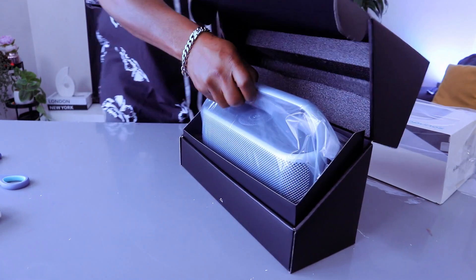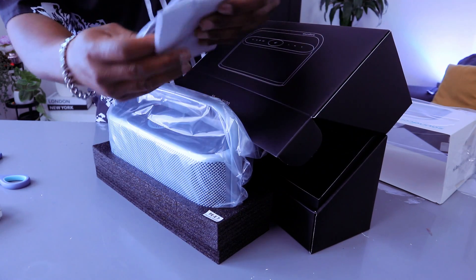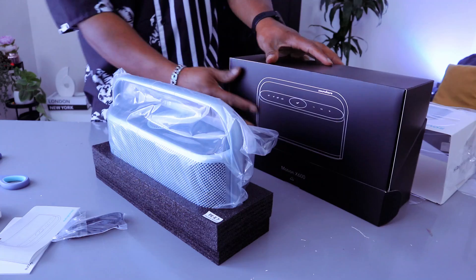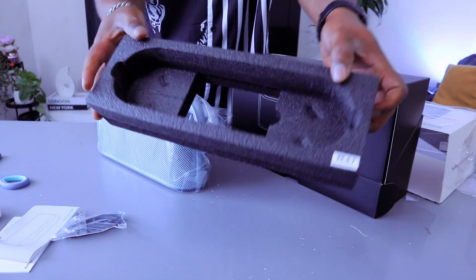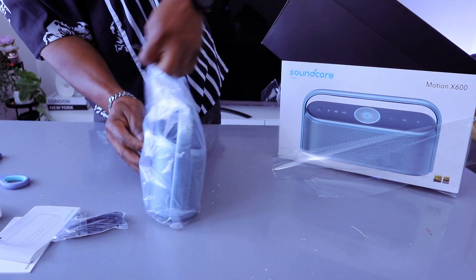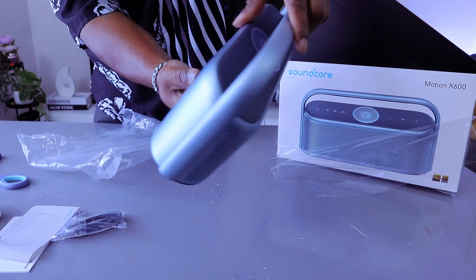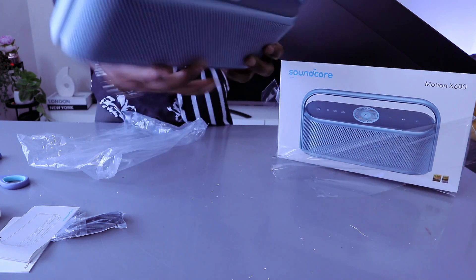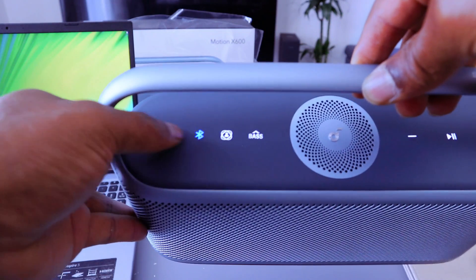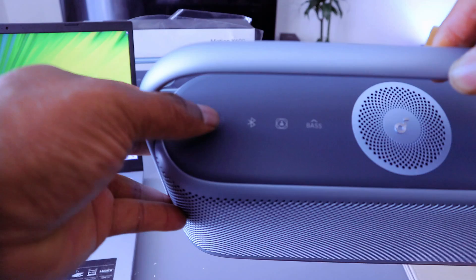Nice, this is brilliant — great packaging. This is the Soundcore information pack. I like the packaging with recycled materials. Nice, I like the color. You switch it on and off using this button — this is the power button. Switch this speaker off and on from this button.